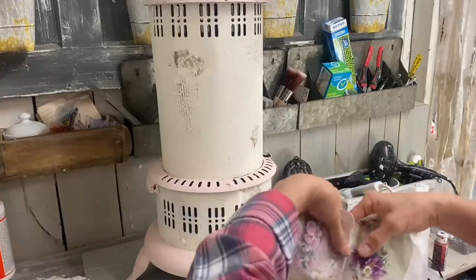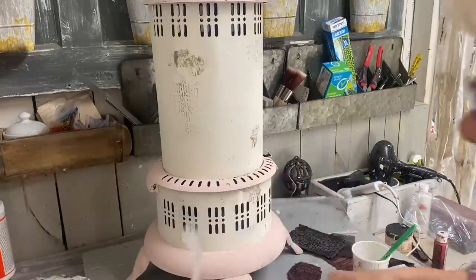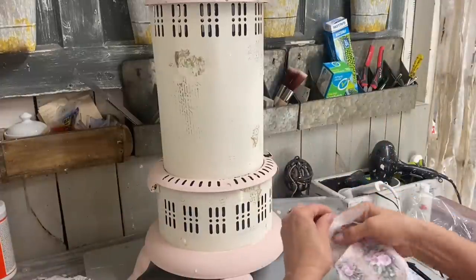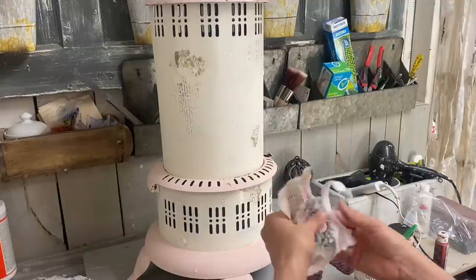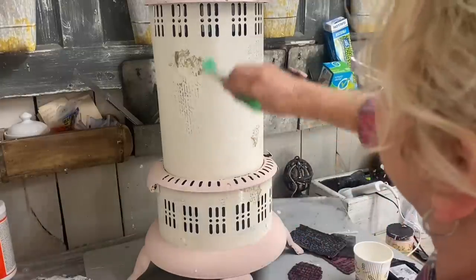I tear these images out of the rice paper because I don't want that sharp edge. If you haven't ever used rice paper, it has a real fibrous look to it, and when you tear it you get those little fibers and it just gives it a much more natural look.